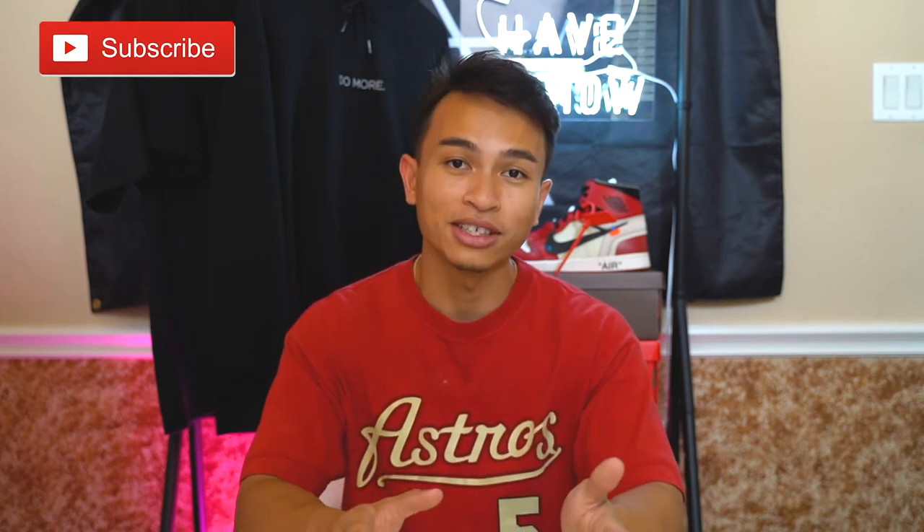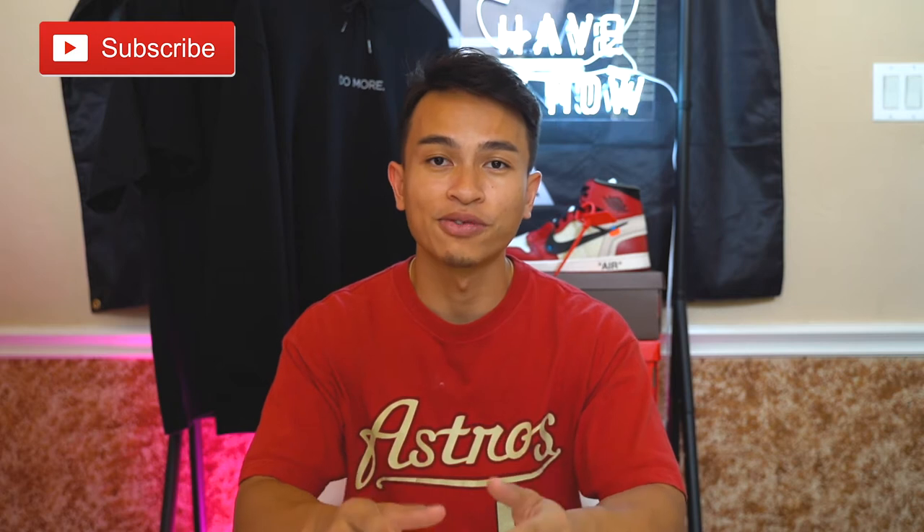What's up guys, welcome back with another video. Before we get into it, make sure to rate, comment, and subscribe — and when you subscribe, make sure you're hitting that notification button. Getting right into the video, this is going to be a pretty short review.